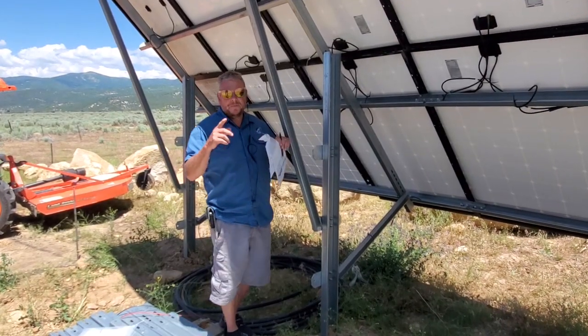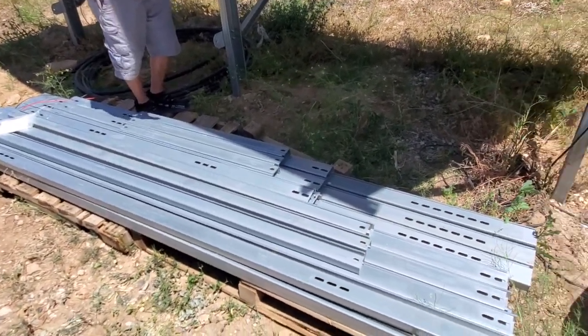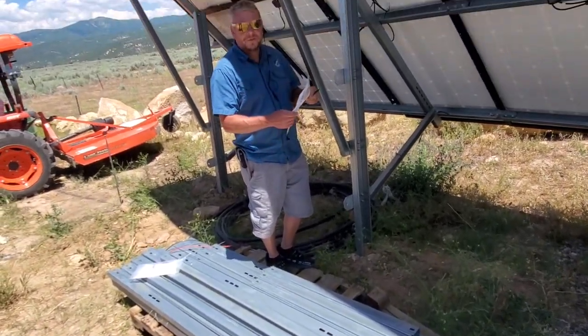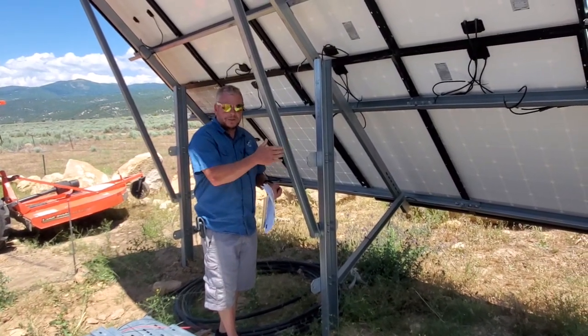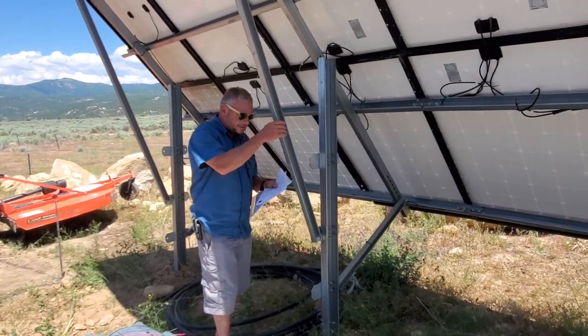This unit comes with all this steel — shown here — for two brackets, two of these mounts. It'll be half of this for one. I'm going to run through all the pieces of steel that come in the kit. First thing you do when you get the kit is unbox it and put all the pieces out, measure them according to length. Let's have a look at some of the lengths.